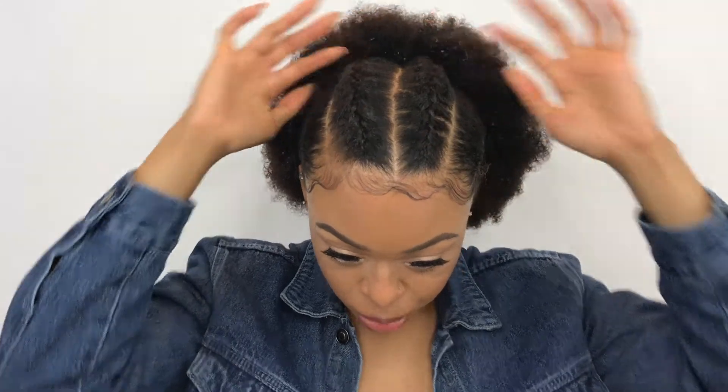Today's video is going to be on this four french braid into a low ponytail hairstyle. It actually turned out pretty cute — it was kind of tough for me to do, as you guys will see in the tutorial, because I am very particular about my hair and I'm not used to doing french braids. I'm more used to doing dutch braids or cornrows.